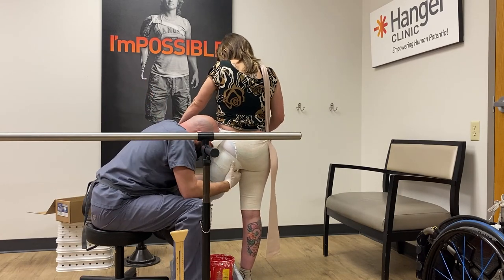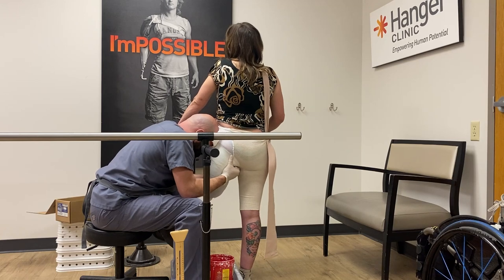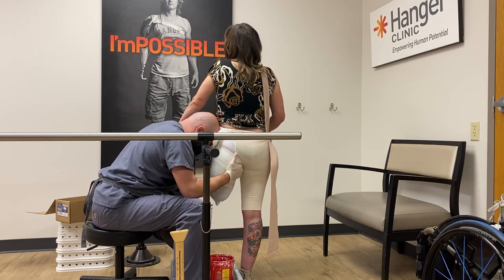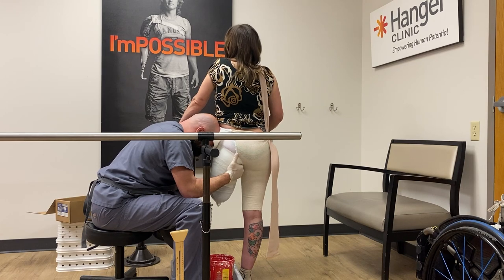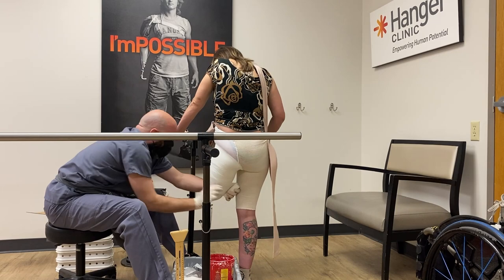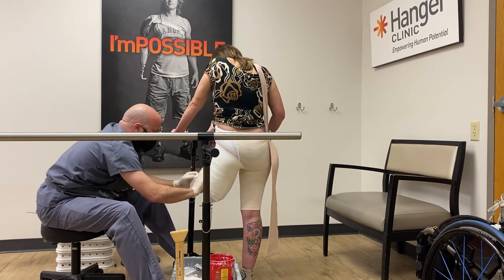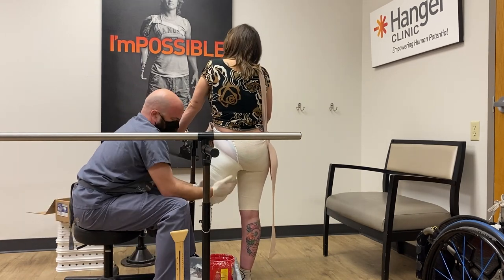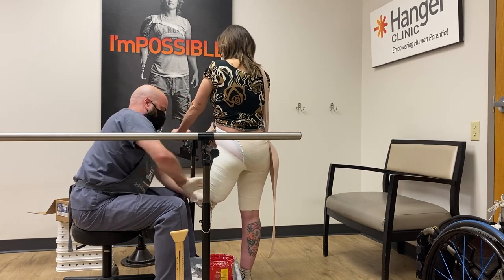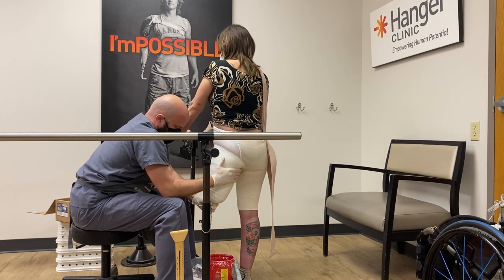You may be wondering why he is reaching up between my legs and into my groin. The reason for that is because he wants to capture the shape of my ischium, because he is making an ischial containment socket. My prosthetist wraps up the lower part of my residual limb to capture the rest of it to make the check socket, and then we hang out for a few minutes while the cast hardens. And then it is complete.